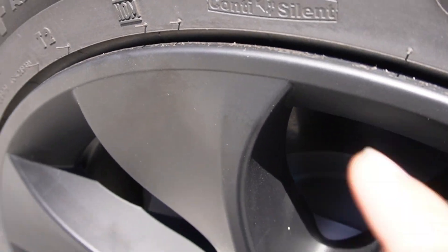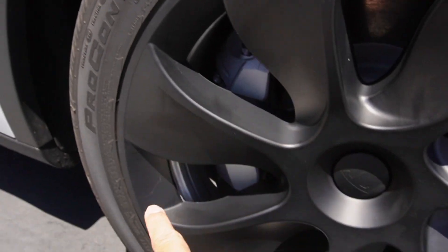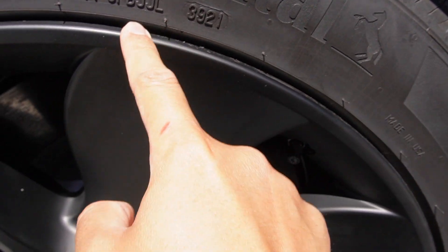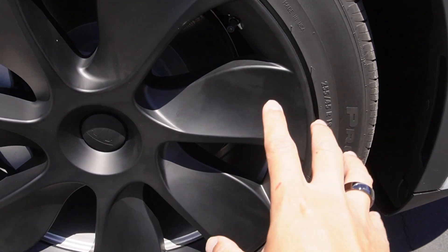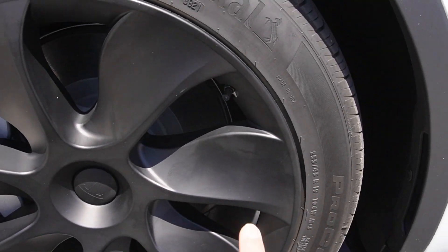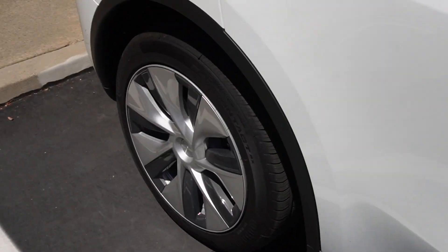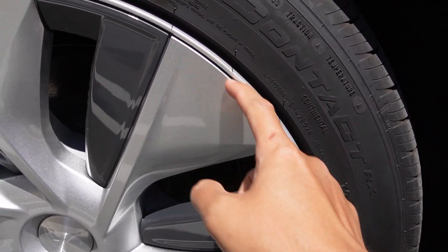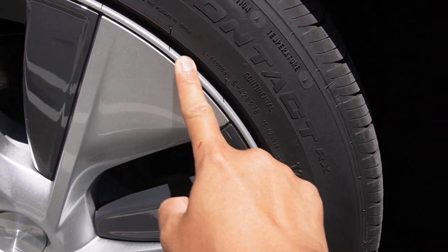As you can see, the new covers from T Parts cover the whole alloy wheel inside. So when you get a curb rash, your actual alloy wheels won't get the damage — it will just damage the cover instead. Compare that to the original covers, which only cover part of the wheel. This outer section is actually your alloy wheel exposed, so if you get a curb rash, it hits the alloy wheel directly, not the cover.